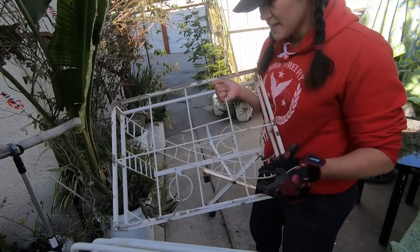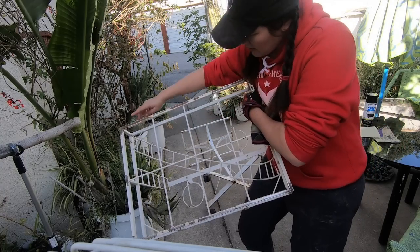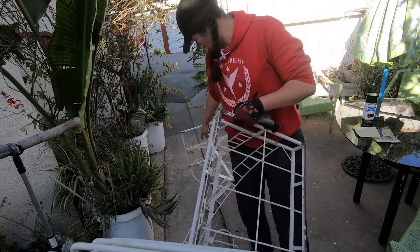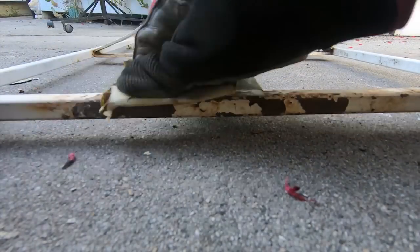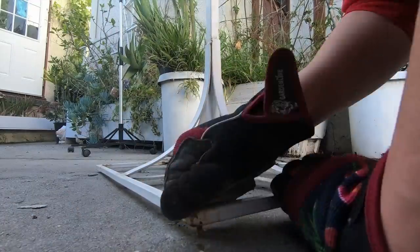You can see this is all ready to go — beautifully sanded down. The paint will stick here really nicely. Unless something is broken, there's no reason to throw it away. You can always fix it up, remodel it, and make it look like brand new. It just takes a little time, a little bit of work, and a little bit of muscle.